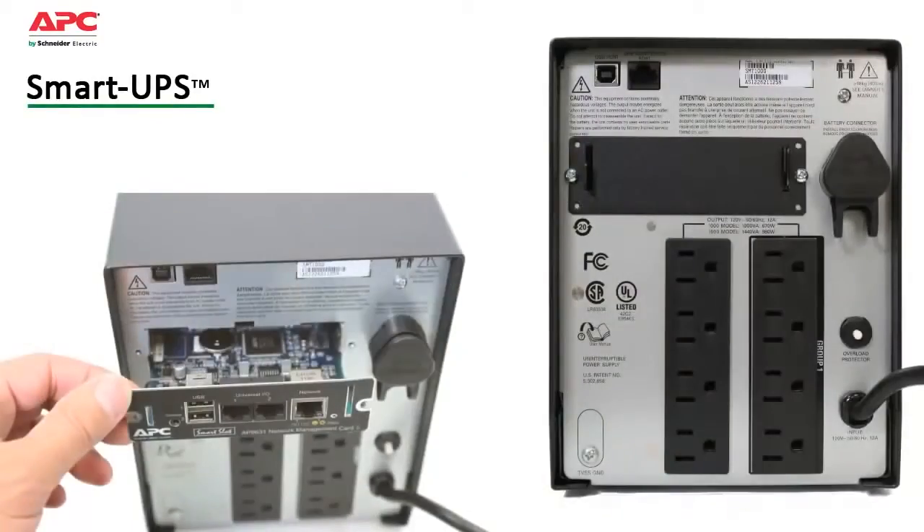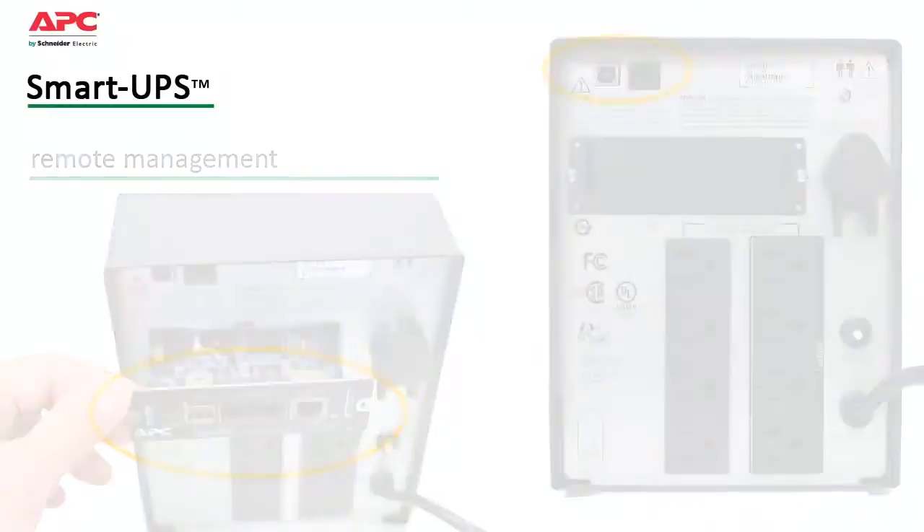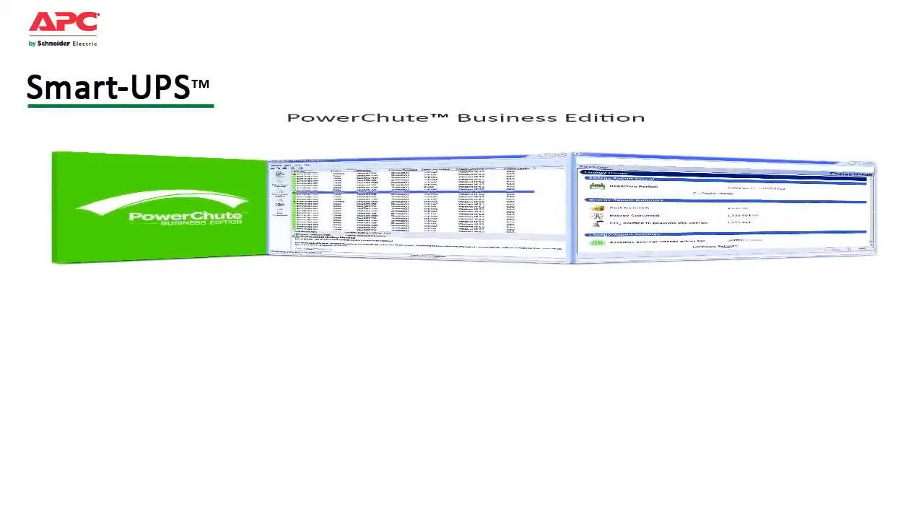SmartUPS also save time with easy and convenient remote management via built-in USB, serial ports, and an optional smart slot that accepts a range of accessory cards. Included is APC's PowerChute Business Edition software.